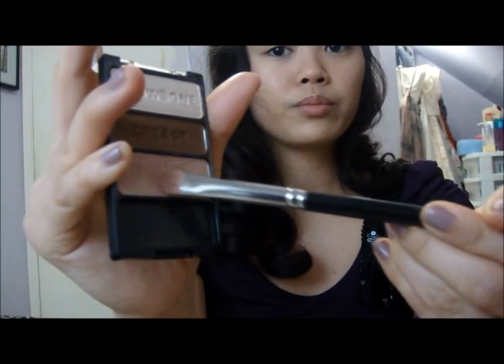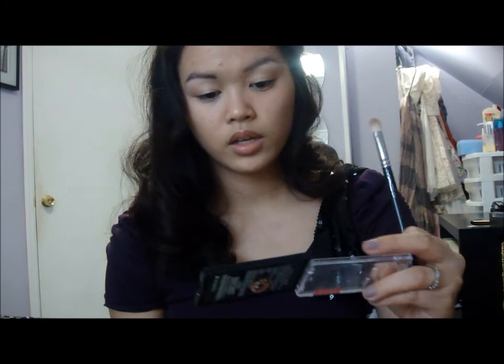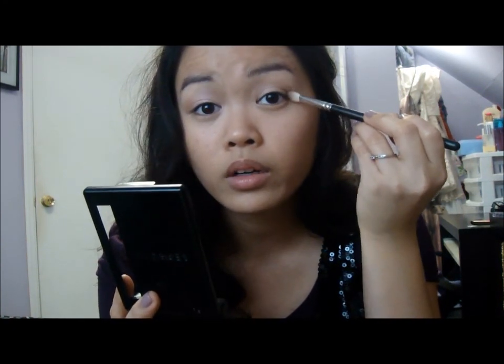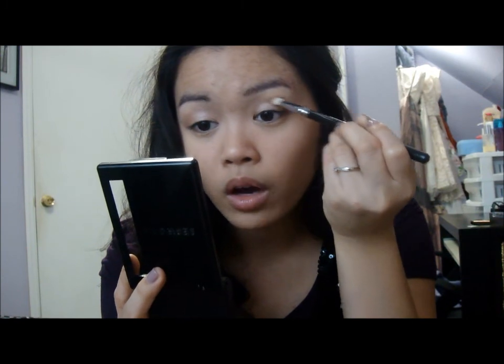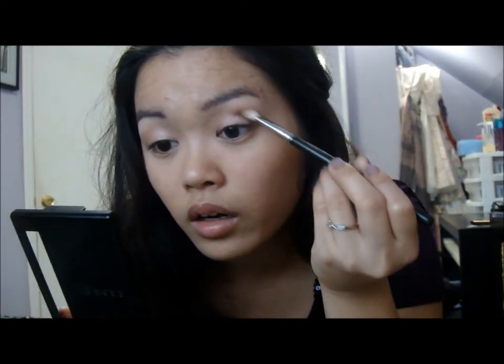I'm going to grab this champagne color, load it up, tap off any excess, and just pat it on your eyelid all over. Once you have the color down, just take a MAC 217 crease brush, and take the color called Crease — just the middle brown, a medium brown with gold flecks in it. Tap off any excess and start by applying it on the outer corner, concentrating it there, and then slowly work it up into your crease — but not all the way, just up into the middle. Then just blend it softly.